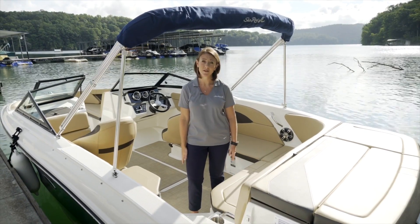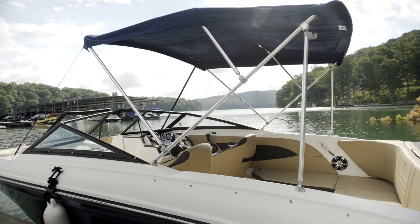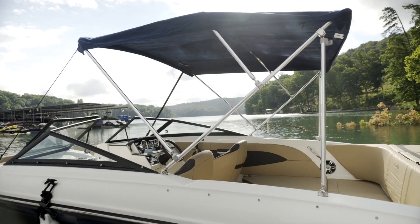To extend your day on the water, we have an available bimini cover with full canvas, which allows you to have a nice cool getaway out of the sun on a hot day.